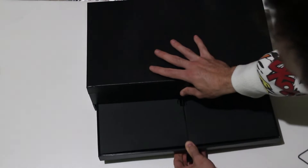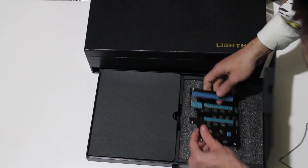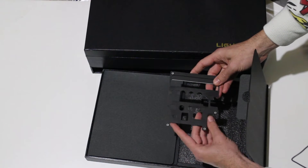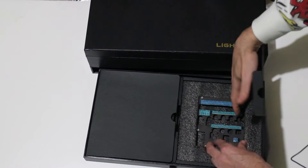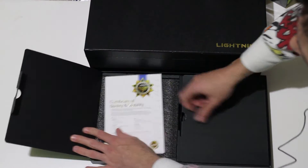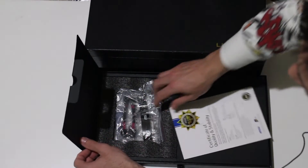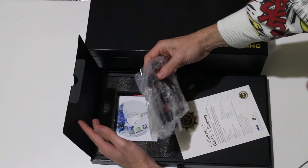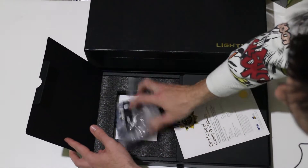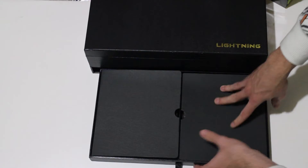Before we get into it, this thing just literally screams attention — they've really paid attention to detail. Here's the first part of the box: you've got what looks like a bottom case, and inside there's a backplate that you can attach to the back of the video card. We've also got a certificate of quality. You get an SLI bridge, two 6-pin to 8-pin adapters, and the driver CD — though you'll generally just download the latest drivers from the MSI or NVIDIA website anyway.